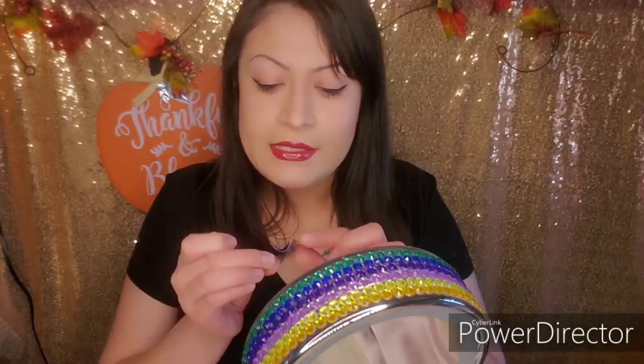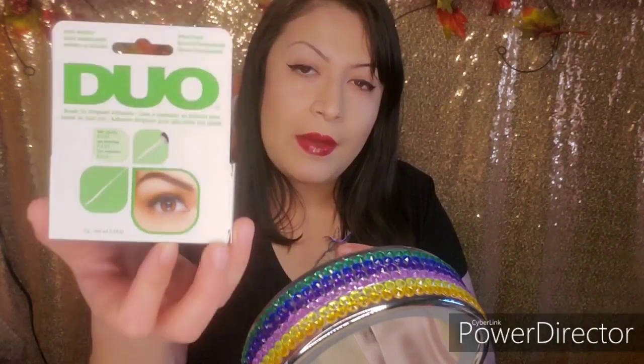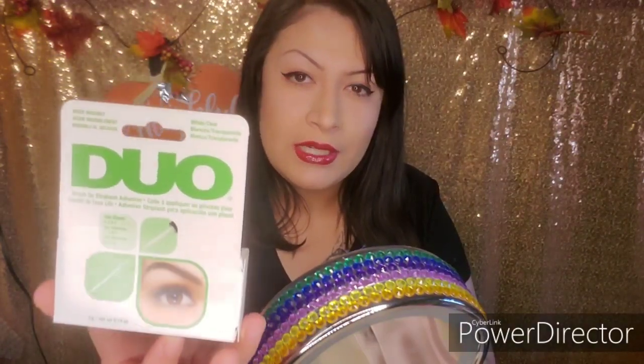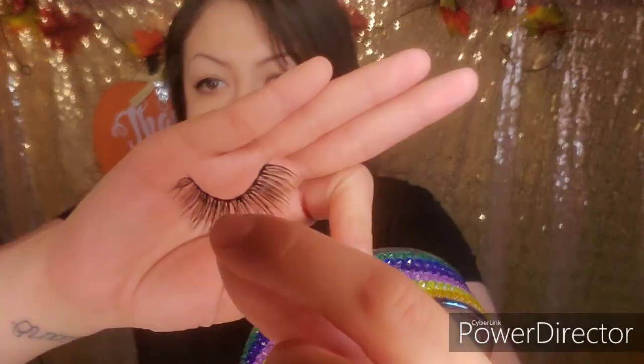If you have sensitive eyes, I do not recommend this glue. I have seen reviews where people say they got swollen eyelids or itchiness because of it — but those were all people with sensitive eyes. I hope you can find a glue that works for you.